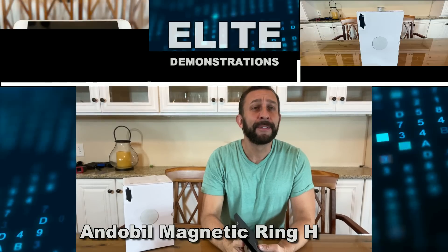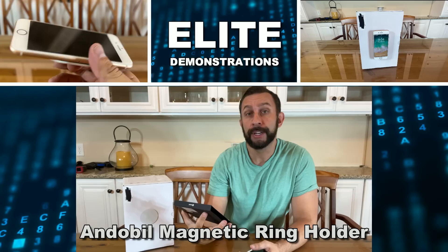Hey folks, Adam here, Elite Demonstrations. We have a great product from Andobill. Absolutely fantastic.